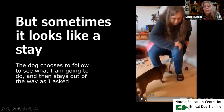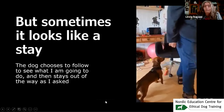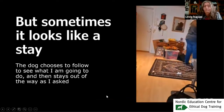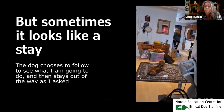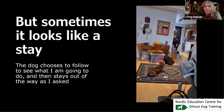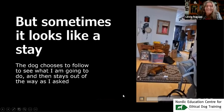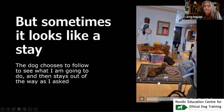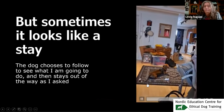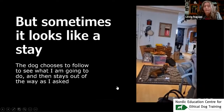Sometimes it looks like a stay. I make sure he sees my hand signal. Now he follows anyway, and I give the hand signal again. He lies down on his own accord — I didn't ask him. We have not trained this; this is the first time he has seen me go to this kitchen, though not the first time he has seen the hand signal. He just lies there waiting for me — he wants to see, so he followed a bit and then lay down.